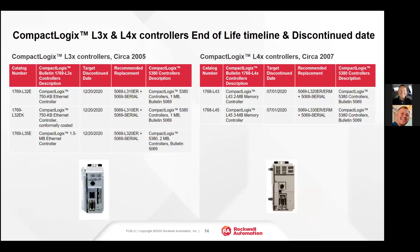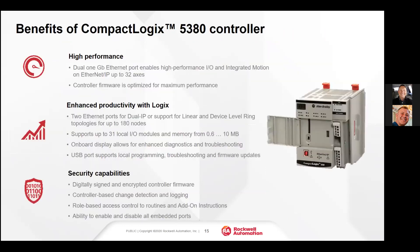The L32E and the L35E will be discontinued at the end of this year, and the L43 and L45 controllers will be discontinued in the next few months. The 5380 controller is a very high performance controller — it has a quad-core processor, so it is truly multitasking, with very big strength in handling motion applications.